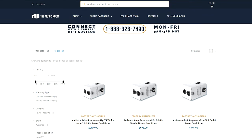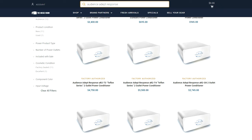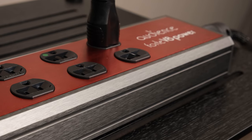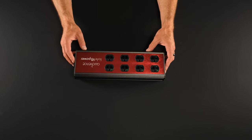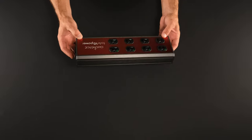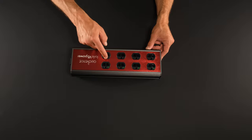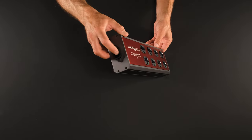Audience's higher-end line of conditioners, the Adept Response series, offers surge and over-voltage protection that the Forte V8 doesn't, but something's got to give if you're building a budget-friendly conditioner and distributor that can handle an entire system. Inside the V8 is Audience's RFI and EMI filtration and a low impedance star ground setup, so it will clean junk from the live and the neutral, but importantly will also offer a path of least resistance to pernicious RF to encourage it to exit the listener's system via the earth ground.